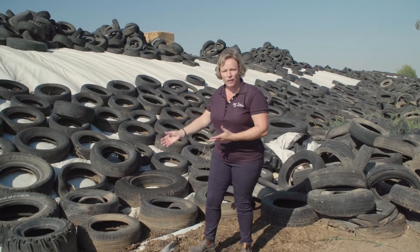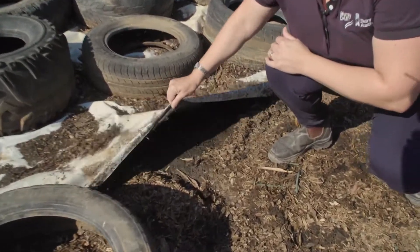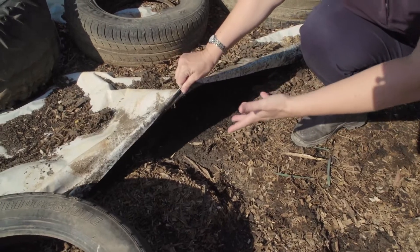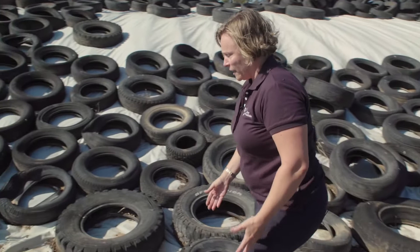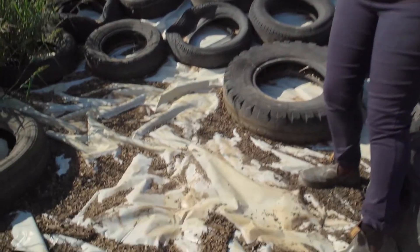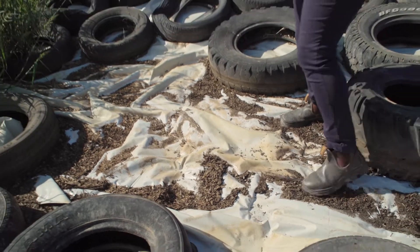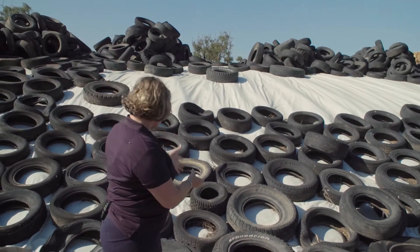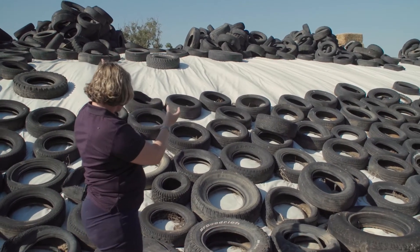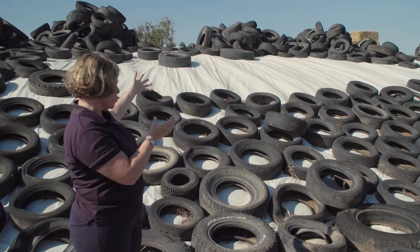We can see here from the side of this silage that it's been poorly sealed on the edges. We've got loose plastic where air and water can come through. There's absolutely no tires at all sealing the edge of this silage. As we move up, we've got good tire coverage down here, but as we go to the top, there are big piles of tires still sitting on top of the stack that haven't been used.